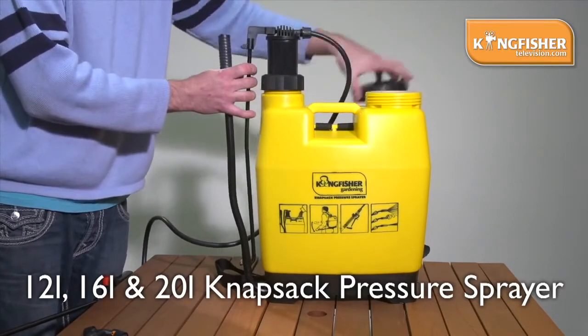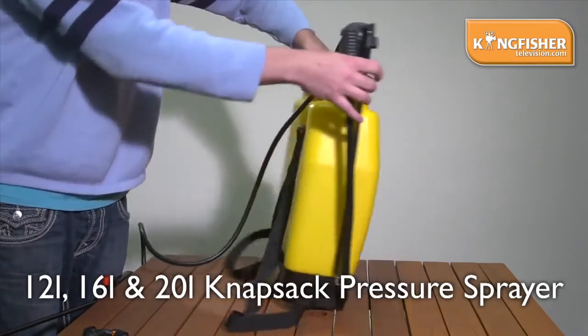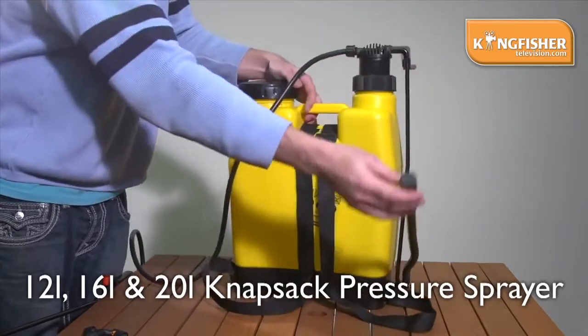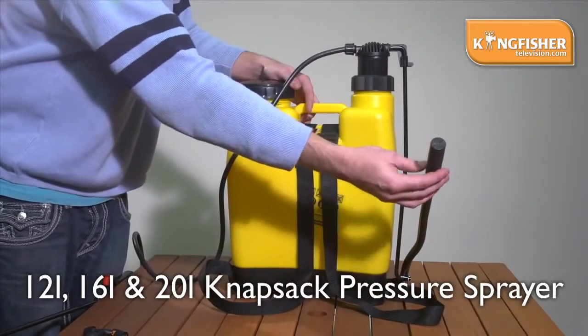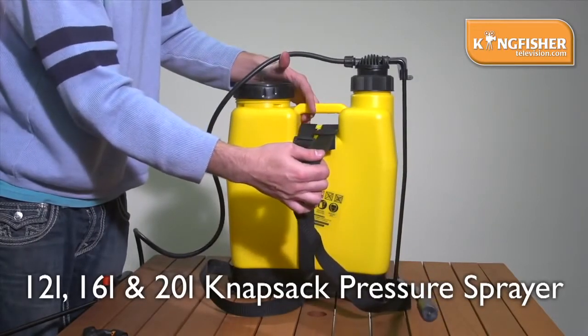It comes with a large head with a sieve. You put in all your liquids and chemicals. I turn it around — it comes with a pump handle with a soft grip to it, and two heavy duty carry straps to go on your back.